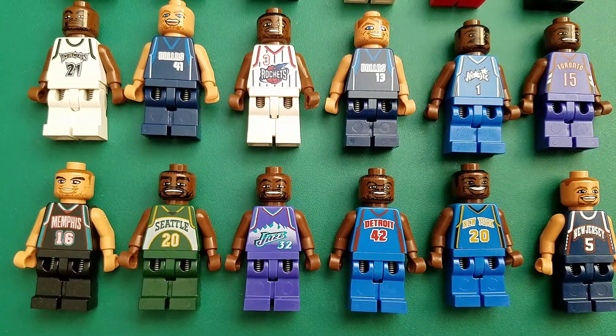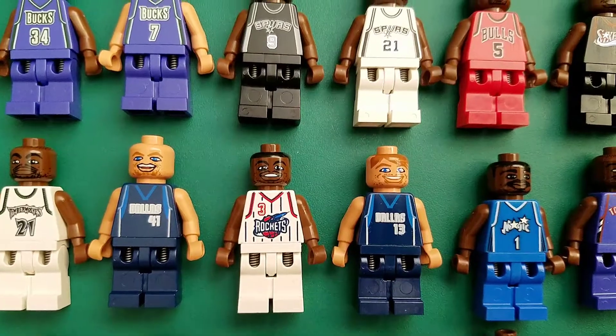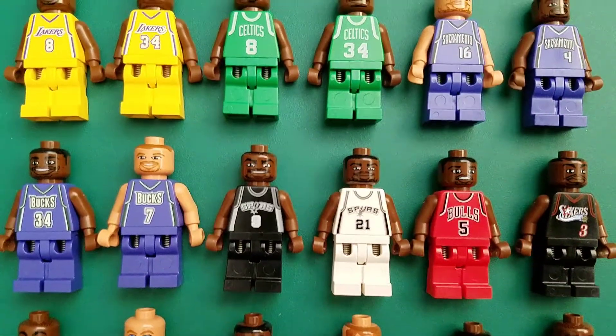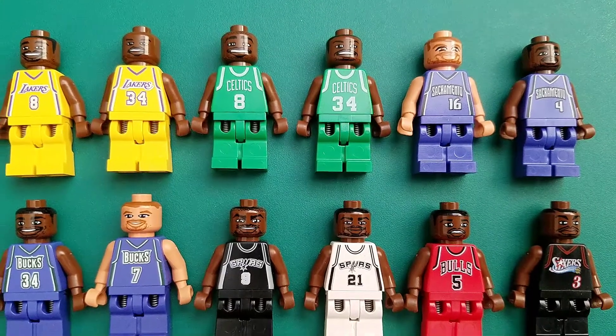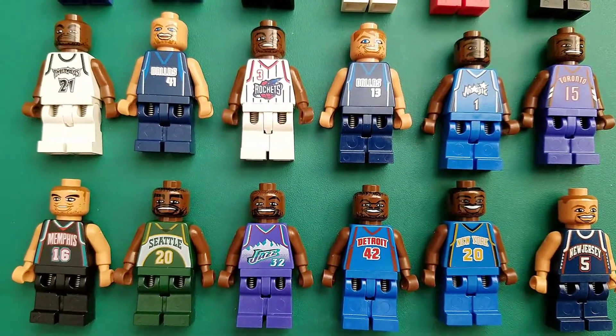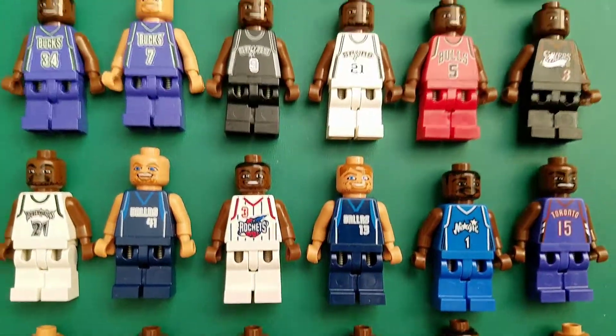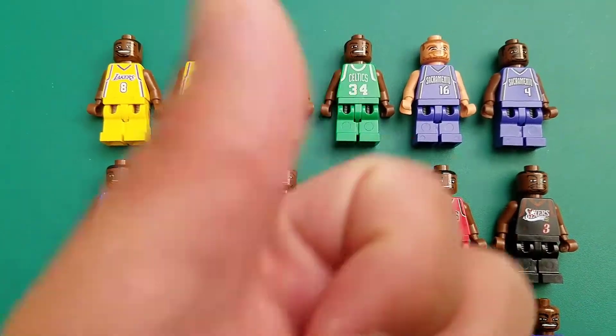Just sharing those for anyone interested. Still kind of cool. I don't know how good the LEGO likenesses are on these guys compared to their real-life counterparts, because again, you wouldn't really know. But there you guys have it. As always, hope you guys enjoyed, and thanks so much for watching.